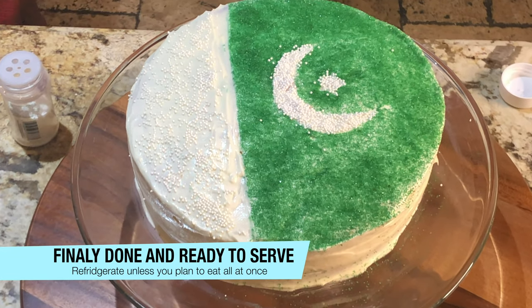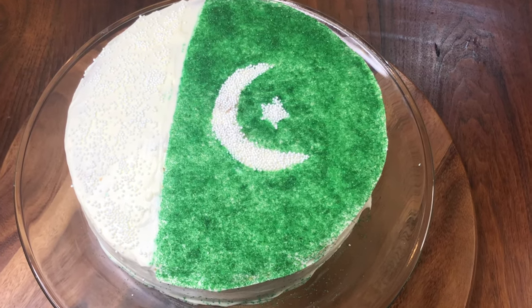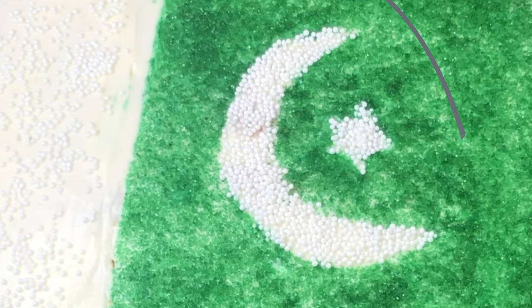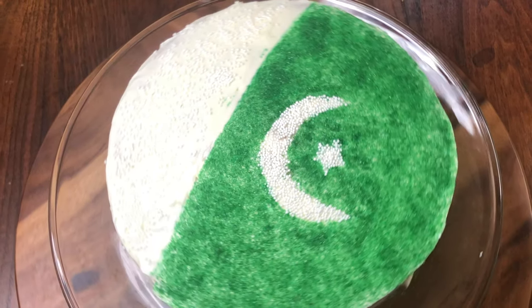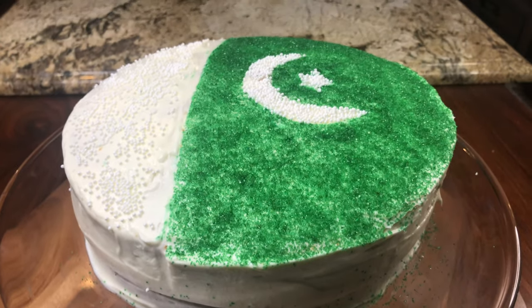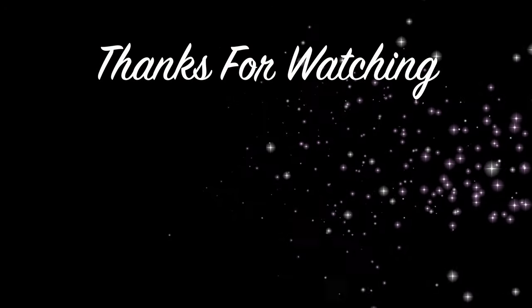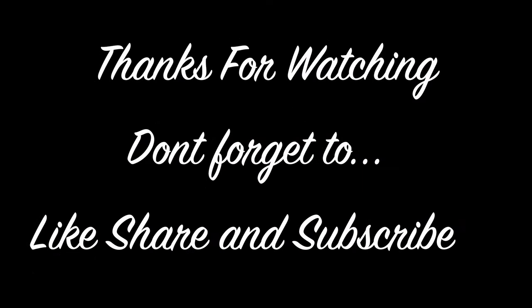We tried our best and it is not perfect of course, but we put a lot of effort and love into it. We love our country. Happy Independence Day to everybody! Please do not forget our country and pray for the peace of our country. If you like this cake, please give a thumbs up to this video. If you want to watch more videos, please hit the bell icon. Don't forget to like, share and subscribe to my channel. Allah Hafiz everybody.